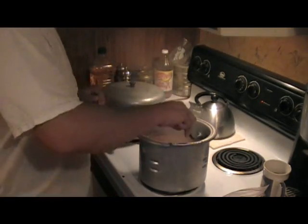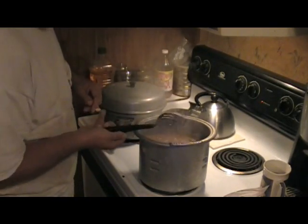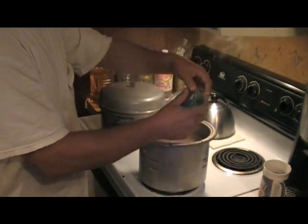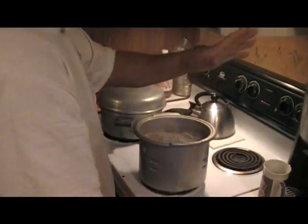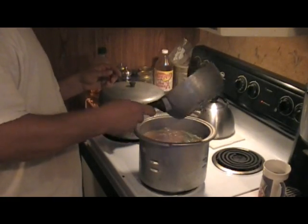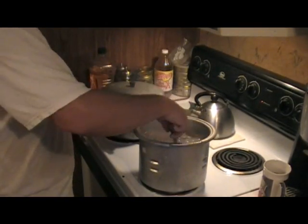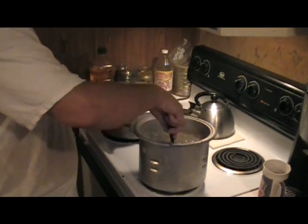Now that my rice is almost done — isn't that just beautiful — I'm ready to go ahead and add a bag of whole okra. I like whole okra, not cut up. If you overcook cut-up okra, it'll just fall apart and there won't be nothing left of it. And I'm going to go ahead and add these chicken hearts. I'll let this cook for about five minutes, and then we'll add our finishing touches.